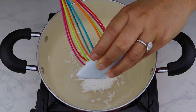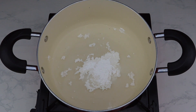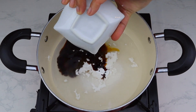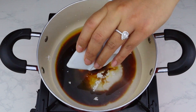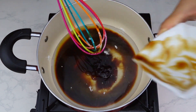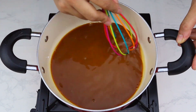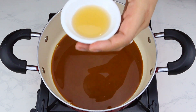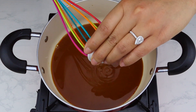To make the glaze, in a small pot with the heat off, pour in the water and add the cornstarch or arrowroot, dark soy sauce, and oyster sauce. Mix everything together, then pour in the sesame oil. Turn the heat to medium and stir constantly until the glaze reaches a thick consistency, similar to melted ice cream.